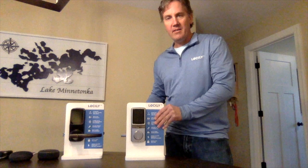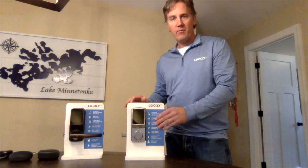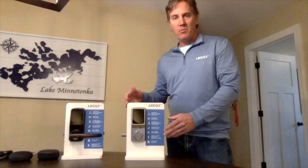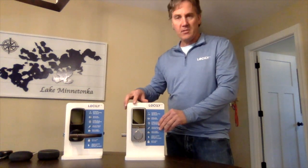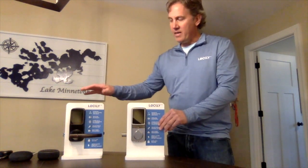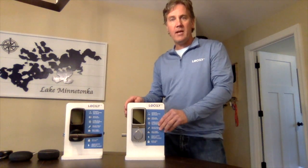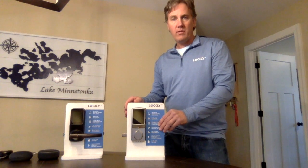We've got just a bit about the product. We've got really two variations right now: our deadbolt version and then also our latch series as well. These come in multiple colors — satin nickel, a stainless select on this first one, and then this version is a Venetian bronze. We also have a third color coming in early 2019: matte black. So we'll have three total colors.